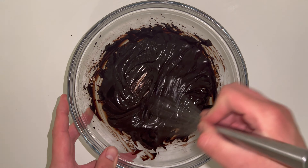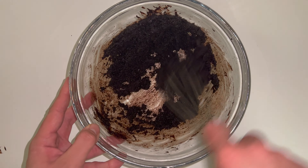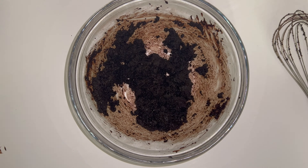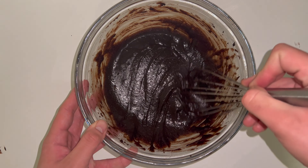Add in all of the sugar and whisk until fully incorporated. You may find the mixture changes in consistency and becomes much more granular — this is completely normal due to the amount of sugar added. Don't worry, once you add both of your eggs and whisk them in, you'll notice that the consistency changes back.